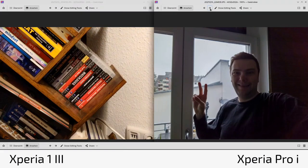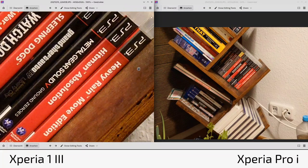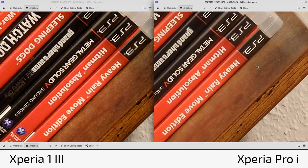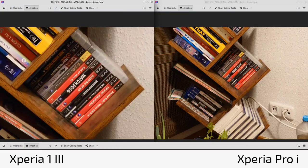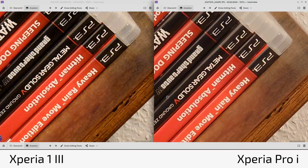Another zoom shot showing noise levels: the 1 Mark 3 at roughly 3x has noticeably more noise already, while the Pro-I at 2x zoom looks brighter and cleaner. Even using AI zoom digitally on the Pro-I to match the 1 Mark 3's zoom level, the Pro-I is still less noisy and cleaner. I'd even say that within the roughly 3x zoom range, the Pro-I can sometimes beat the 1 Mark 3.